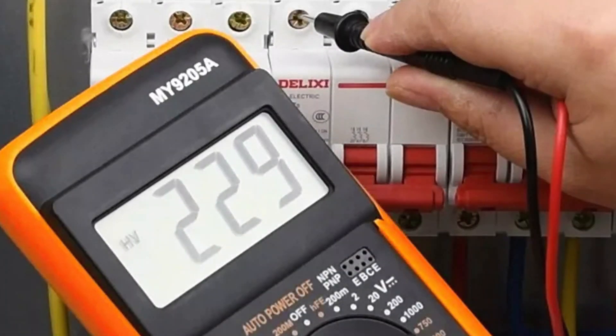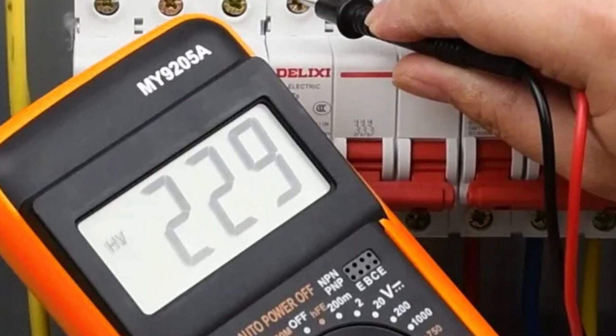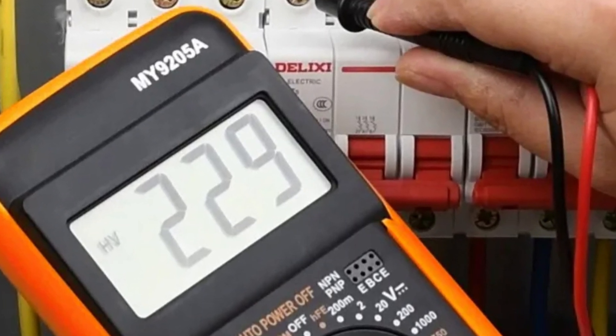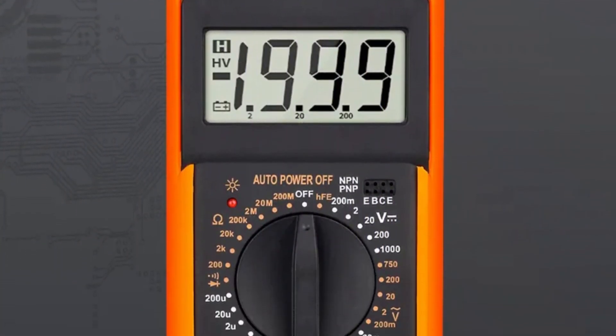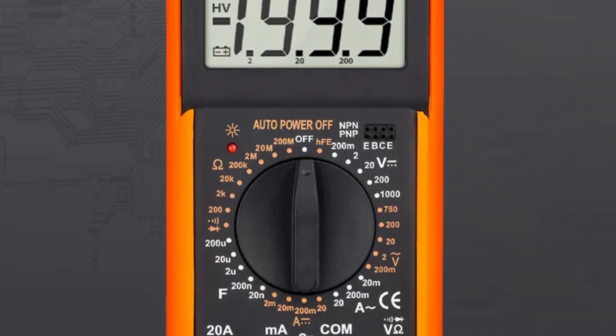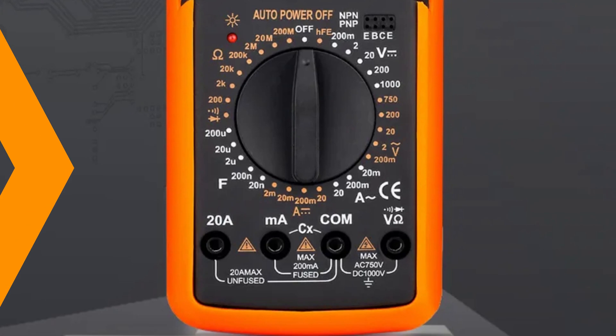It can measure resistance up to 20 megaohm and capacitance up to 200 µF, making it suitable for various applications, operating in temperatures ranging from 0 to 40°C. The MY9205A remains reliable and accurate, making it suitable for various environments, including workshops and outdoor projects.